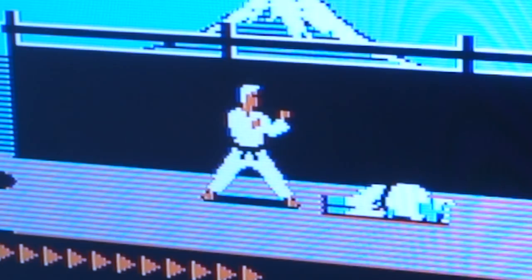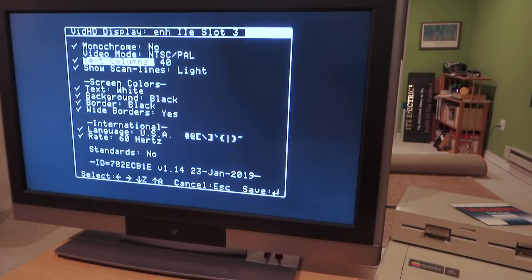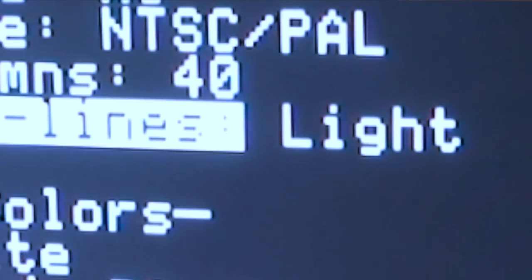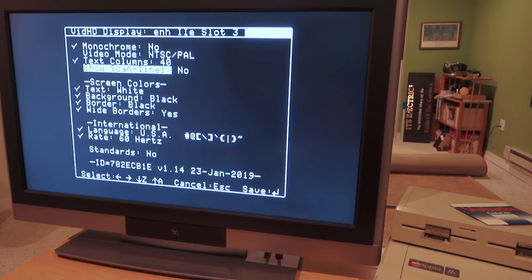Going back into the control panel, we can switch the number of text columns between 40 and 80. We can choose scan lines — light, medium, dark, or none — and you can see it changes as I select them. We can switch to no scan lines. We can also change the display language and change the signal frequency in case you're in Europe or a country using 50 Hz.